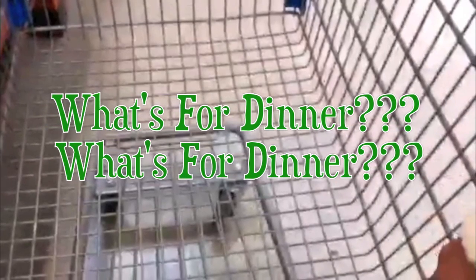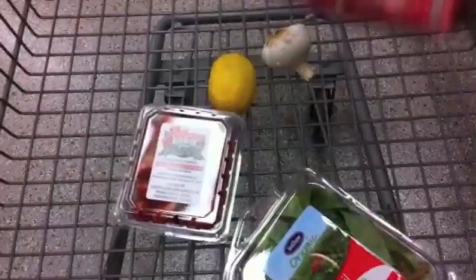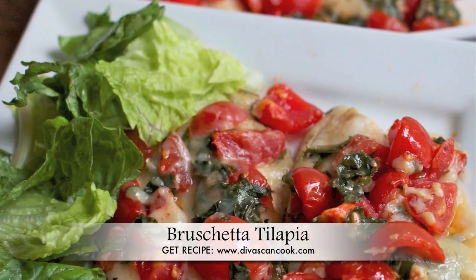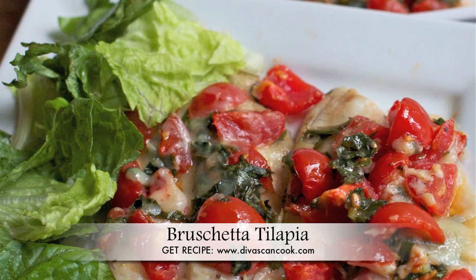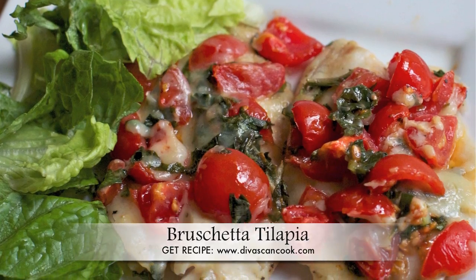So you're standing in the grocery store wondering what the heck can I make for dinner? I've got an idea — get yourself some cherry tomatoes, some fresh basil, a lemon, fresh garlic, tilapia, and some Vermont cheddar cheese, because today on Diva Skin Cook we are making bruschetta tilapia. It's fast, easy, fresh, and healthy. If you want to learn how to make it, keep on watching.